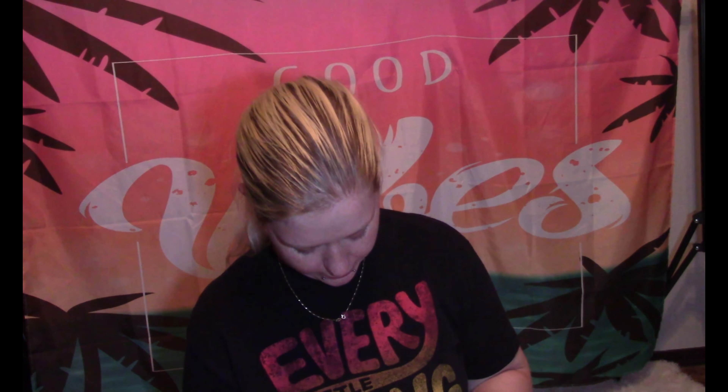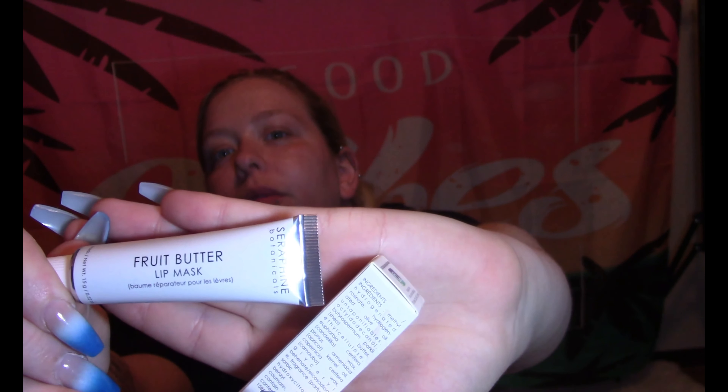And this goes with it — the Fruit Butter Lip Mask. I've never had a lip mask before and I've never used a lip scrub either. I actually just ordered a lip scrub because I wanted to try it. This is a lip mask though, so maybe it's one of those ones that you peel off after a while. Interesting!